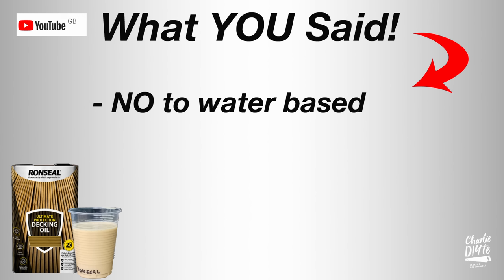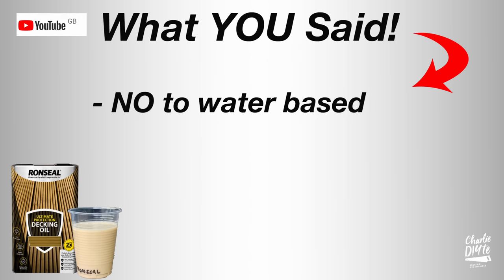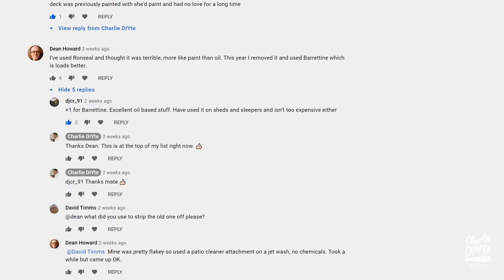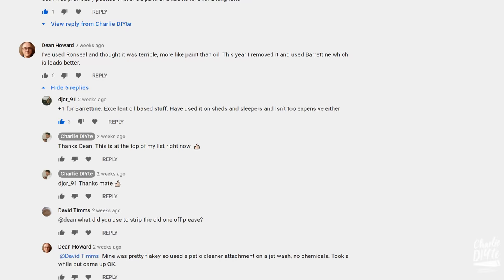I'm afraid there wasn't much love for water-based decking products generally, from those saying they just don't last, to a paint chemist specialising in water-based paints saying only use solvent-based oils on your deck. And there wasn't much love for the Ron Seal Ultimate Protection either — in Nigel's experience it only lasted six months, both he and Dean deciding to redo theirs with Baratine oil, with others saying it has a horrible yellow tint. It is a fact that the Ron Seal Clear has a pigment in it, and that's what gives it its UV protection.